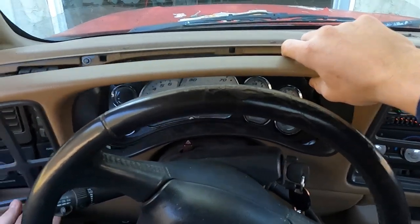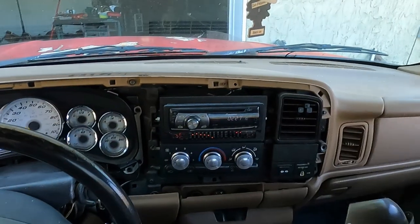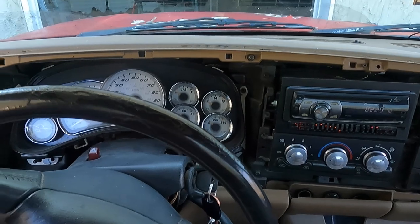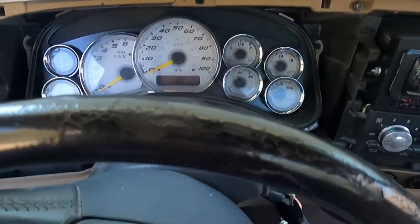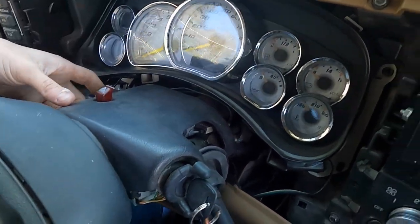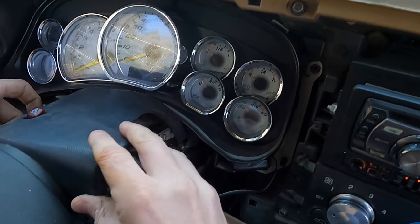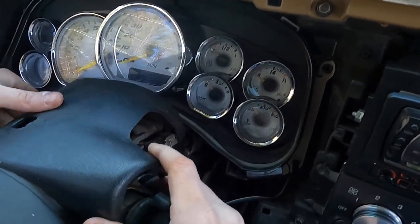There's already going to be some screws out because I already had this thing apart. Right here, there's a reverse torx. I tell you that because I didn't know and it was being stubborn and then I just broke my piece. Now I know that there's a reverse torx in there, so don't forget that.